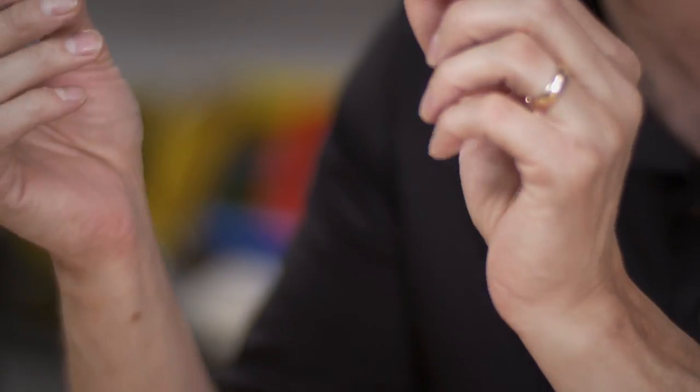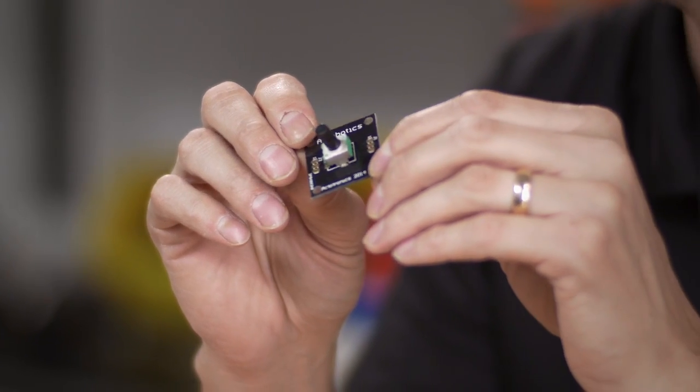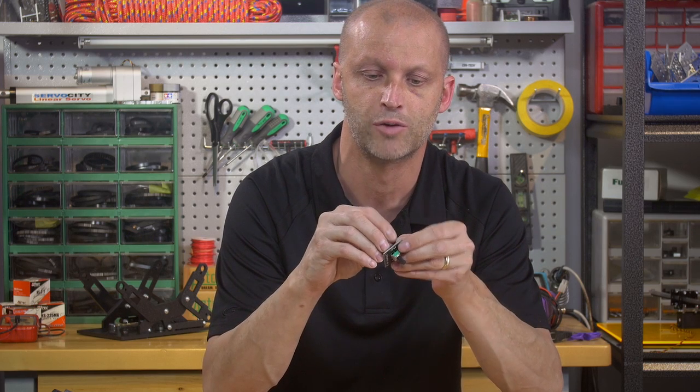The second product is another product that we use a lot in R&D — it's our new potentiometer board. As you can see here, it has a potentiometer right in the middle. The potentiometer has a 6mm shaft, so it's really easy to adapt to any of our gear motors or put one of our couplers on here. The potentiometer comes pre-mounted and it also comes with two sets of header pins.